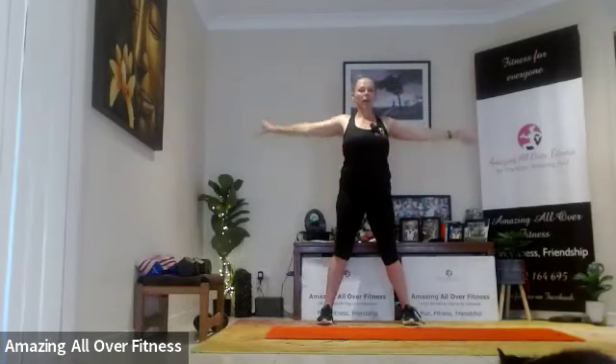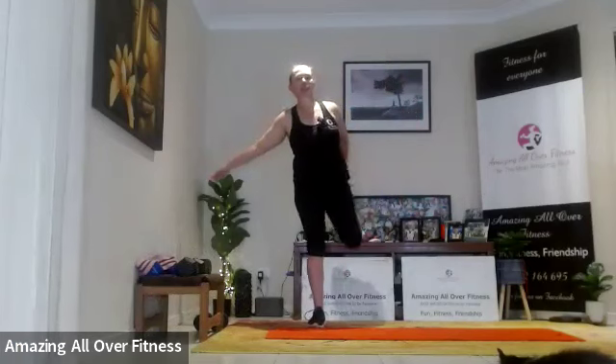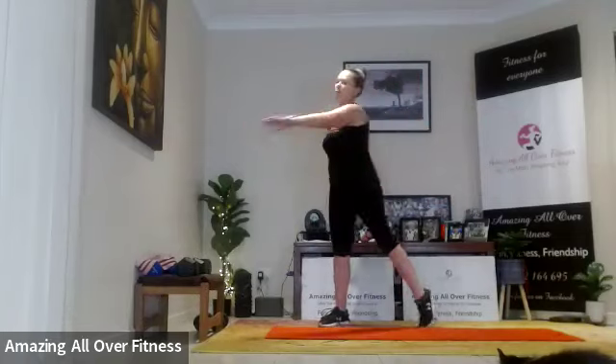Bring it up, good job. Drop it down — little roll. Quick bicep stretch: one thumb up, one thumb down, pull back. Change thumbs. Let's go to our quad stretch to finish. Someone's fast asleep on the floor there — just been for a walk so she's quite tired. Five seconds. Switch sides — squeeze that heel back, push the knee away from the midline. Five seconds.